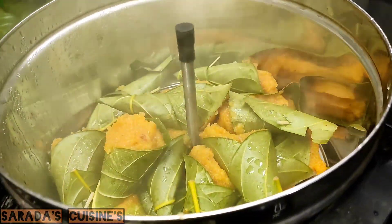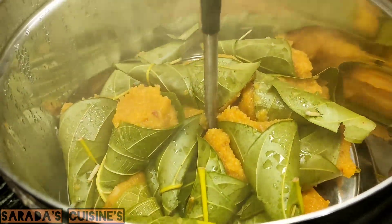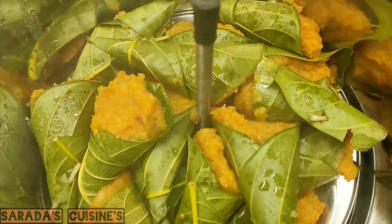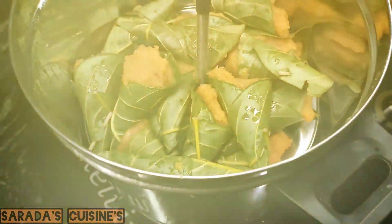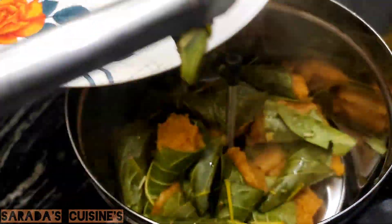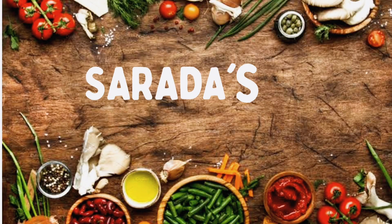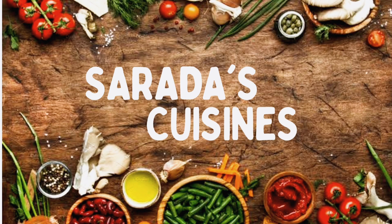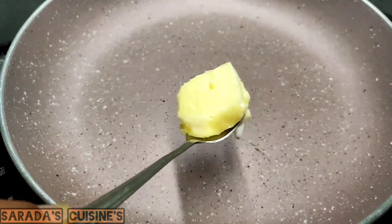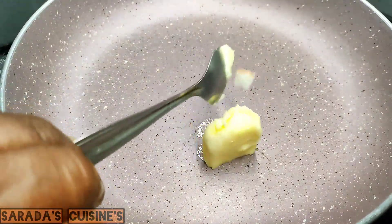Hi friends, I am going to show you a good recipe for the first time. Let's take a look at the video. I am going to add a piece of butter.